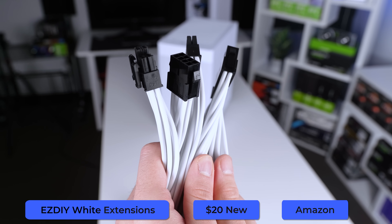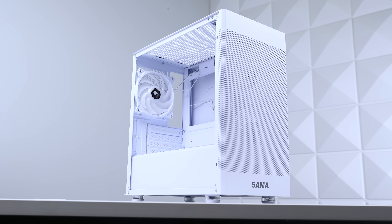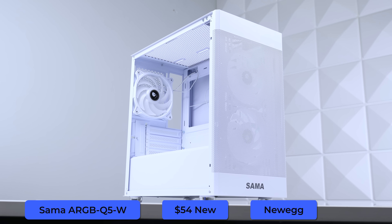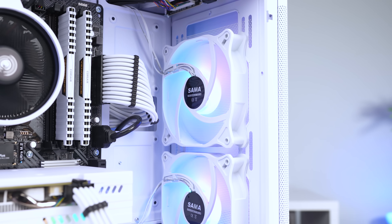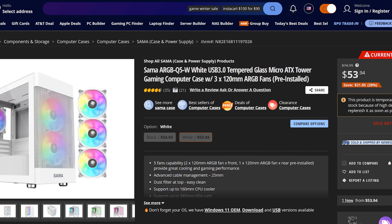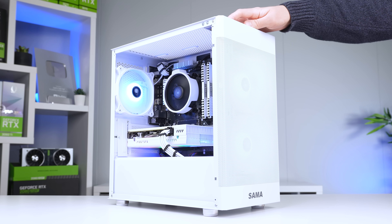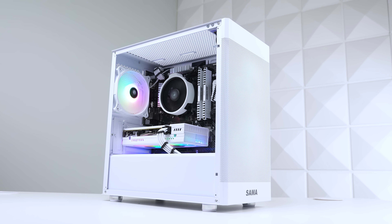Per usual, we're going with the Easy DIY White Kit that's always available on Amazon for $20. The case housing everything is the Sama ARGB Q5-W, and this is my Tier S pick for budget white micro ATX builds right now. This one comes in at $54 and is packing three pre-installed ARGB fans, a nice front panel that allows for all the airflow that you need. With the parts inside, a lot of the RGB color options look good, but my personal favorites would be white, light blue, and even purple.